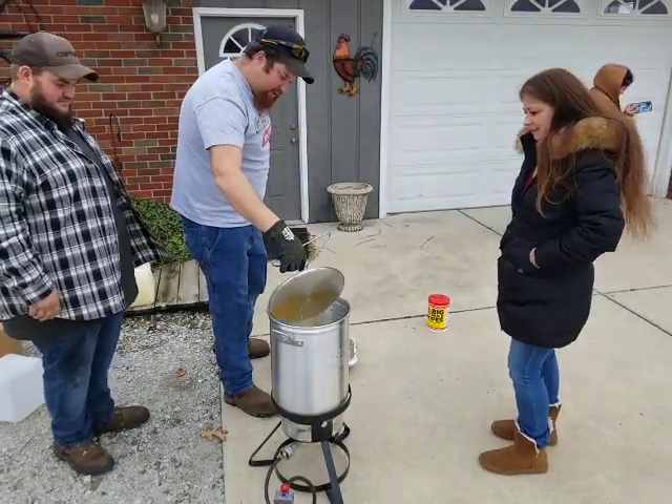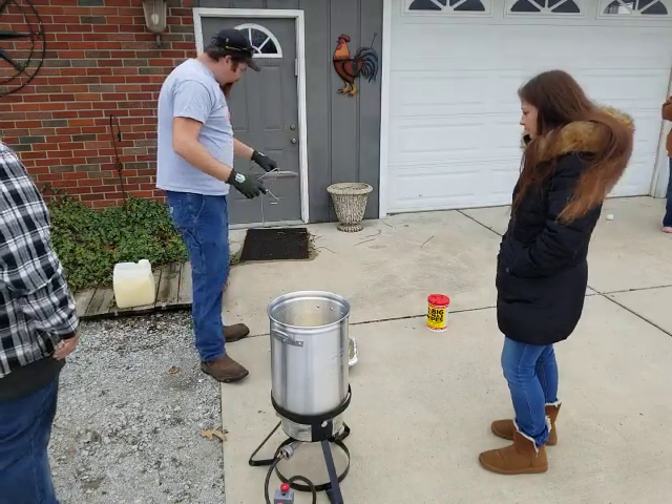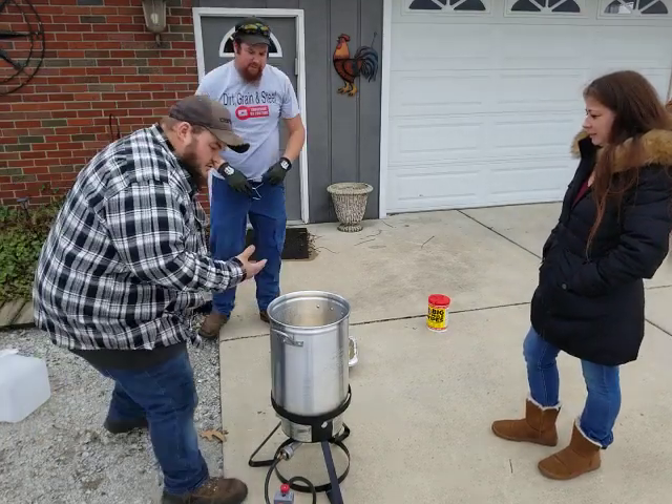We're gonna go ahead and hook this top and take it off — it's hot, I don't want to touch that. So yeah, let's sit down. Can you smell that oil? Mmm, that smells good.